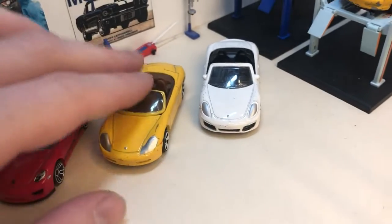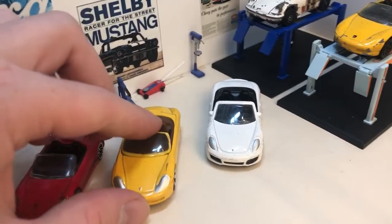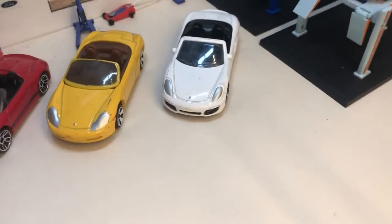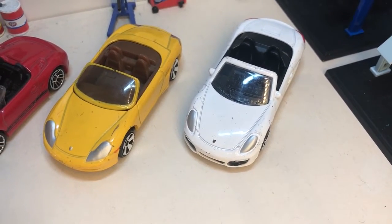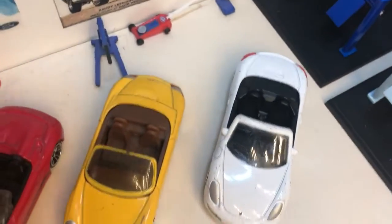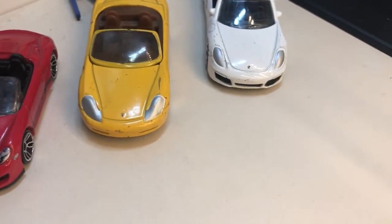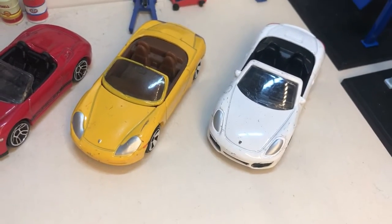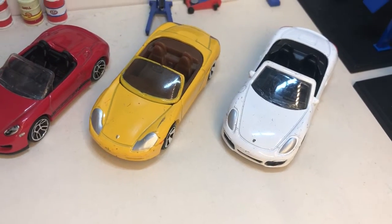Another Matchbox Porsche Boxster, this one in yellow. It has the full headlights, side tampo repeaters, and different wheels to the other yellow one. It has tail lights and a dark brown interior. It's in a bit of play-worn condition, as you can see in the video, and it's got the wheels less used on these Matchbox Boxsters.